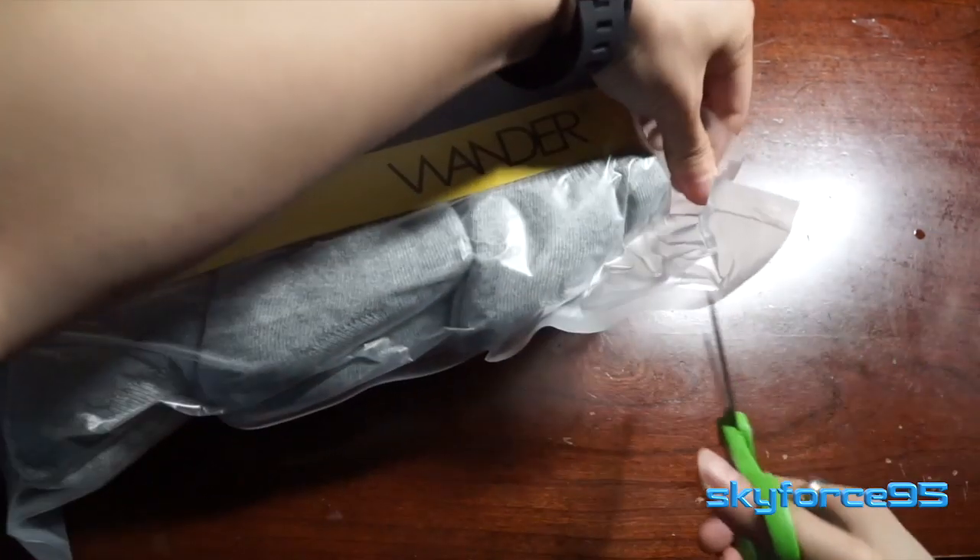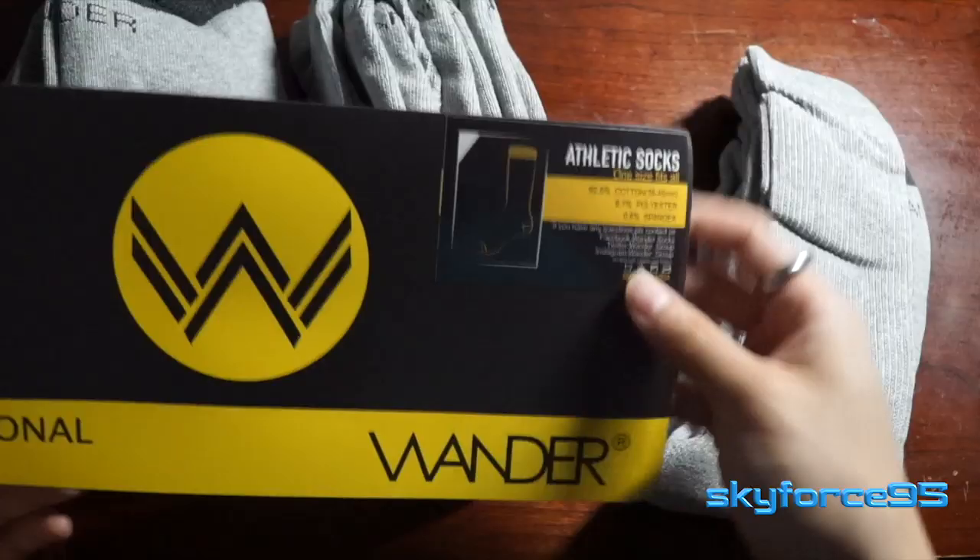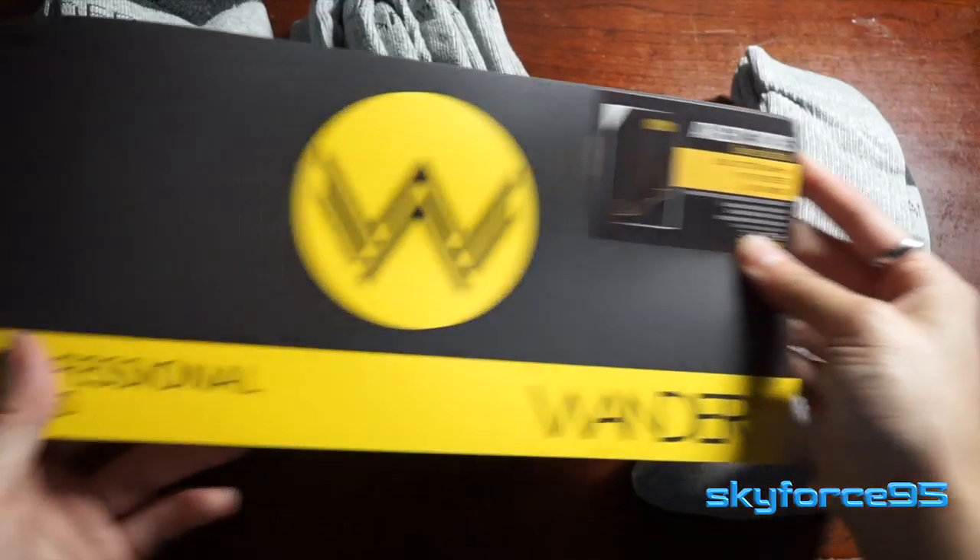In terms of packaging, it just comes in a vacuum sealed packaging with a very simple cardboard insert, and that's pretty much all there is to it.